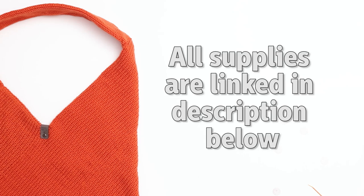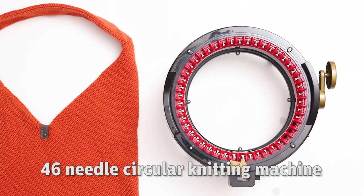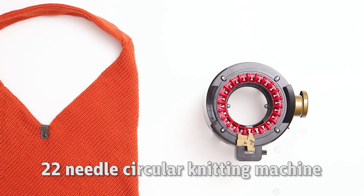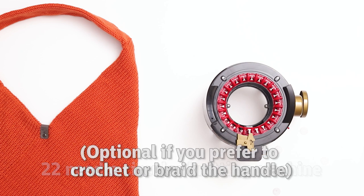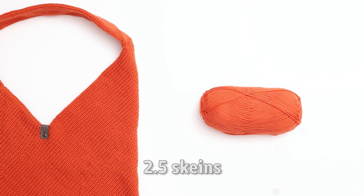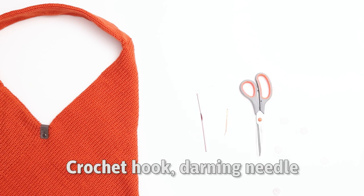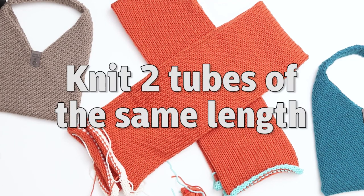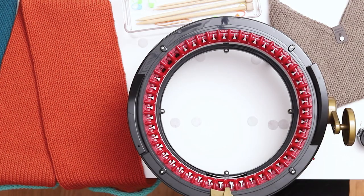All the supplies I'm using today are linked in the description below. For today's project I'm using a 46 needle Addi knitting machine, and I'll also give some tips on adapting this for the 48 needle Centro. I'll be using a 22 needle Addi knitting machine to knit the handle, but this machine is optional if you prefer to crochet or braid the handle. I'm knitting with Loops and Threads Impeccable yarn in the color Pumpkin and used about two and a half skeins to complete the project. I'll also be using a crochet hook, a darning needle, a pair of scissors, stitch markers, and a knitting tag. For this project you'll need to knit two tubes of the same length.